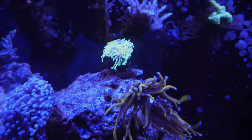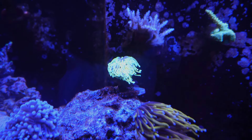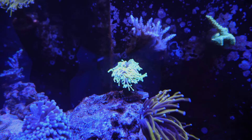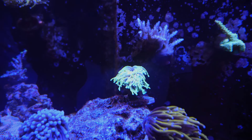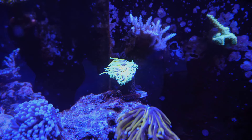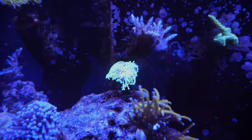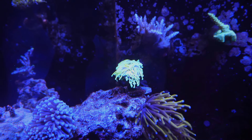Moving on to the other torch — the Dragon Soul. Every time I pick up this camera, some of my torches just do not look happy, but when I put it down they're perfectly fine. I do see signs of splitting on this guy, but he's still doing just fine in that very spot. I thought about moving him, but I kind of like him there so I just left it.